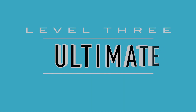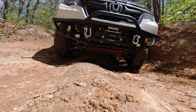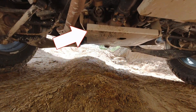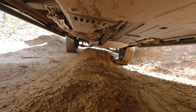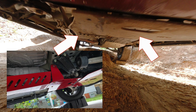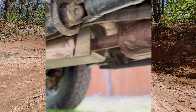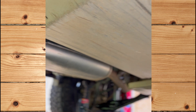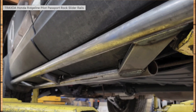Moving to the advanced level, level three - we are going to protect the entire underbelly of your Ridgeline, Pilot, or Passport. We're going to do the front skid plate, the gas tank skid plate, the rear differential skid plate, the carrier bearing skid plate - because at your breakover that's what hangs up - and last but not least the mid skid plate with the catalytic converter skid plate theft deterrent for that mid area.